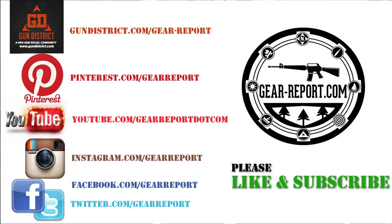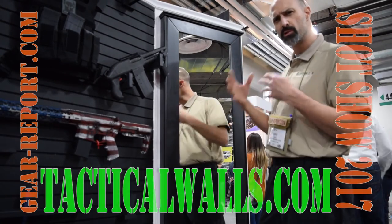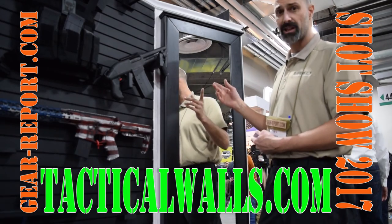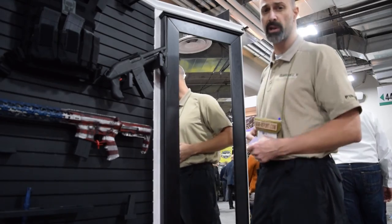Check out Gear Report — go ahead and subscribe to the channel, give us a like, and check us out on Facebook. We're going to follow up shortly. Once we get this installed and used it for a while, we're going to let you know how it holds up and if it lives up to the hype — because it is getting some attention as a pretty cool setup. That's it for now; we'll see you at the range.